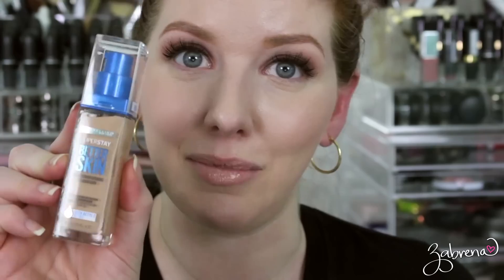End-of-day check-in — this is 10 hours later. Hard to believe this is with a drugstore foundation, but Maybelline Better Skin is one of my favorites for longevity alone. I'm very happy to tell you that the lightening drops didn't fade — they helped the foundation stay my color match all day, so the darker shade did not come back through.